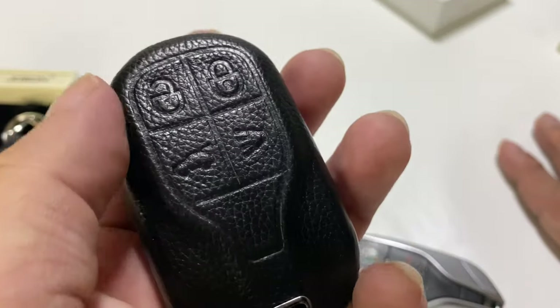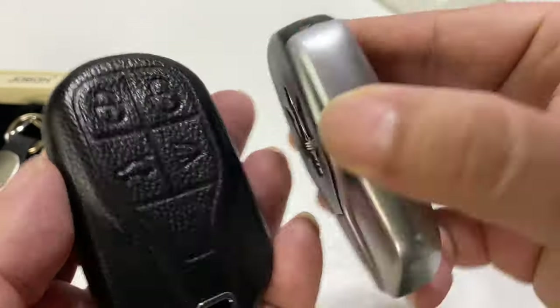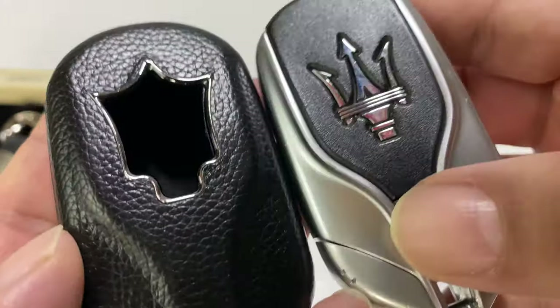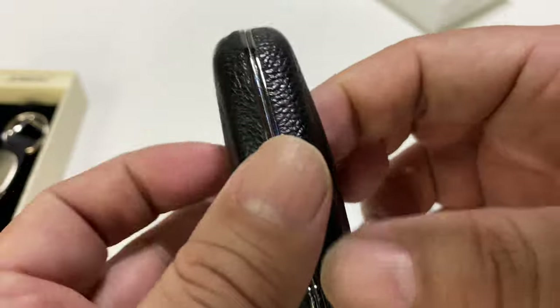It's got a nice feel in your hand. You can see the buttons molded in here that match your buttons. And on the reverse side, they do have a cutout also trimmed in that chrome edge. The details on these — they do a really, really nice job.